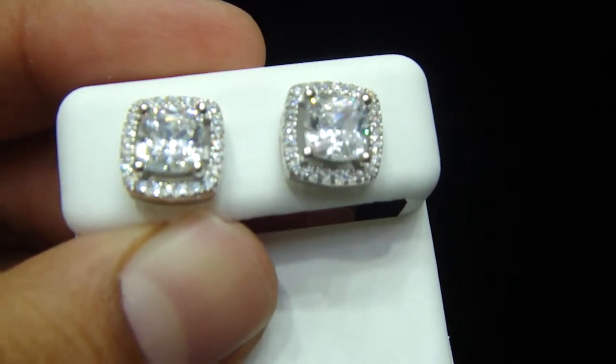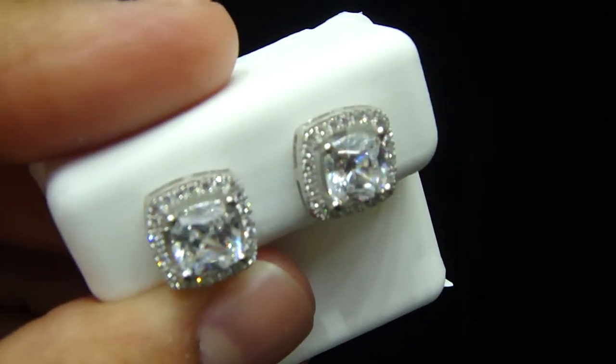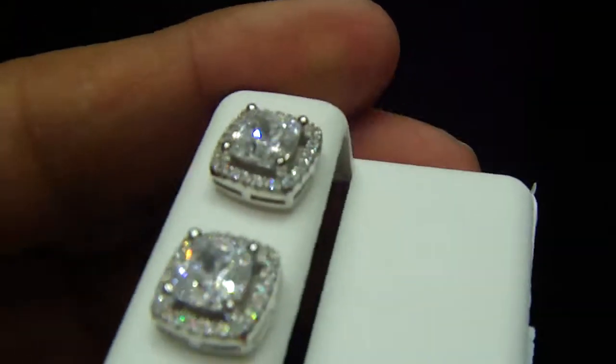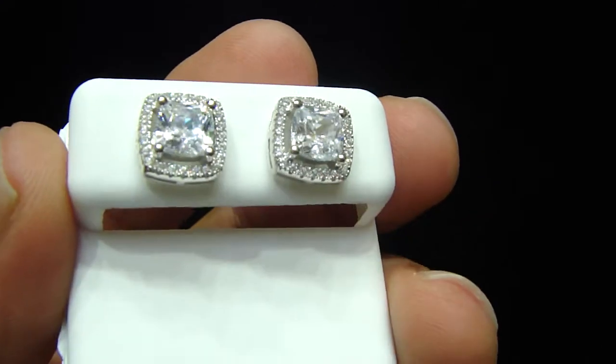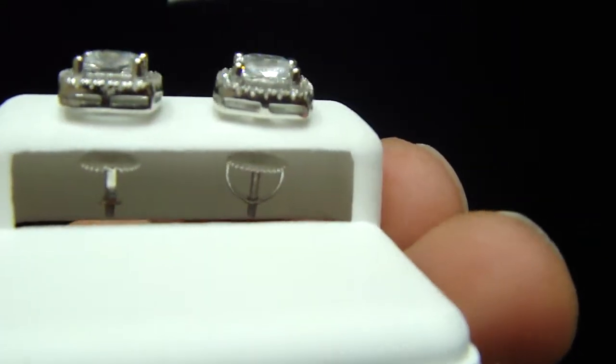These are the new earrings. Princess cut in the middle, square shape, with one row of lab-made diamonds going around it. Fully lab made on real sterling silver. High quality prong set screw back.